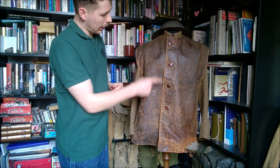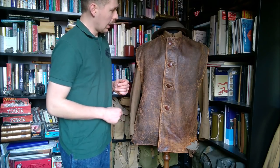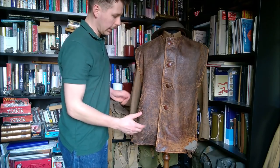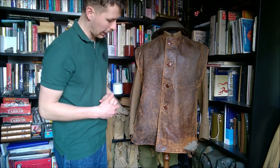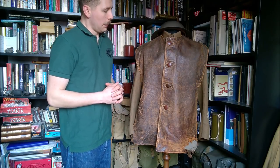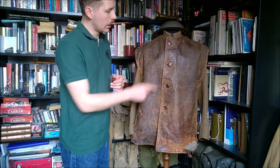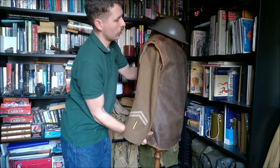There are four leather buttons down the front — these are leather cord and wood. Only this one here is original; I've had to replace the others as the jerkin came to me in less than ideal condition. You can see there's excessive wear on the lower left side, but overall the leather is in quite good condition considering its age. That's one difference from Second World War issue jerkins, which have four-hole buttons — these have the plain leather type.